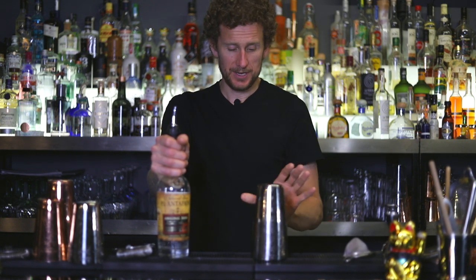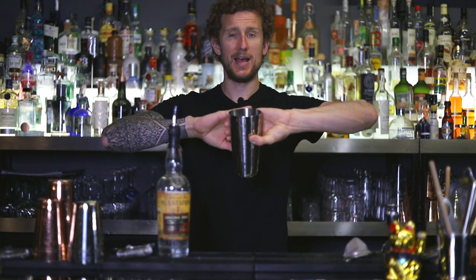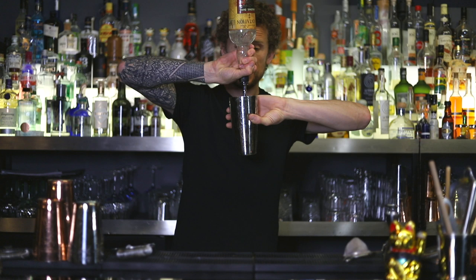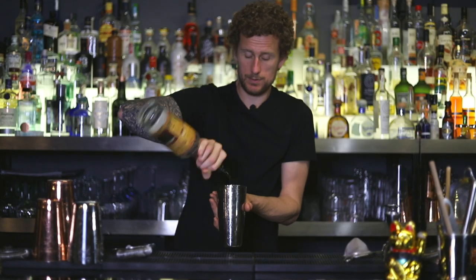The final pour, which I call the Vegas pour: start with the shaker facing down, grab it normally and twist it towards you so the back of your hand faces towards you. Use the same grab of the bottle, come over and pour into the shaker. Then bounce and twist the shaker down, aiming the pour directly into the shaker.